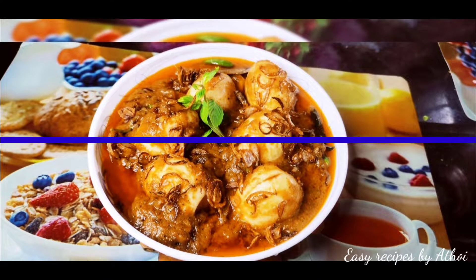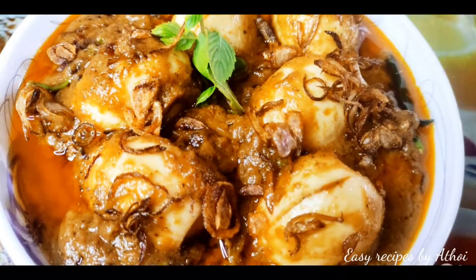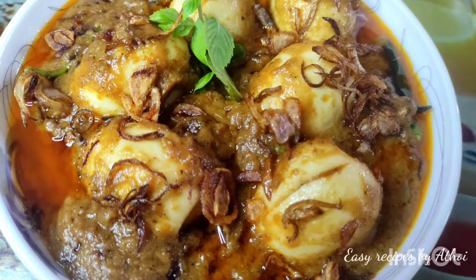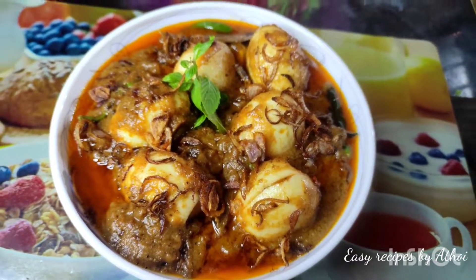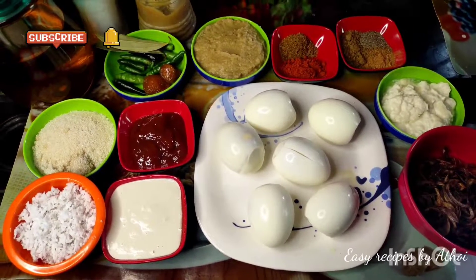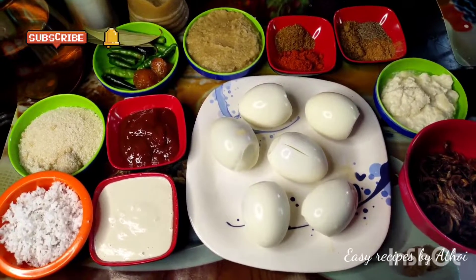Assalamualaikum everyone, welcome back to my channel Easy Recipes by Adhoi. I am alhamdulillah doing well. I am going to share my own dish — the dimer korma recipe. This dimer korma is very good to make, with the same style, because the perfect taste is achieved with well-proportionate ingredients.